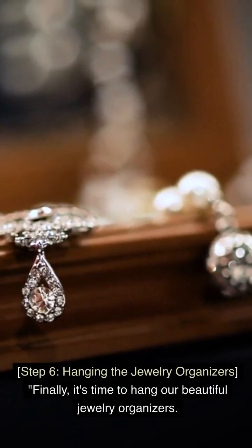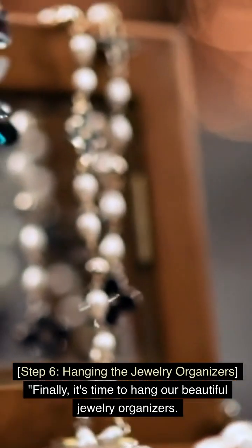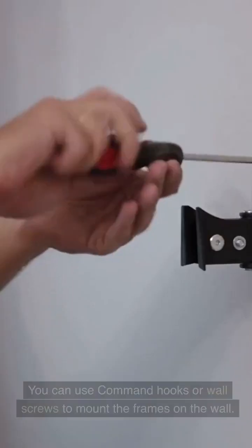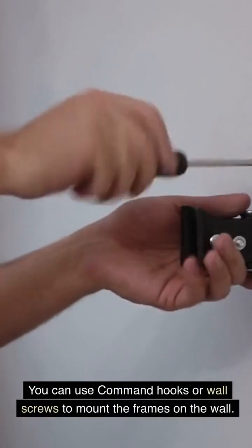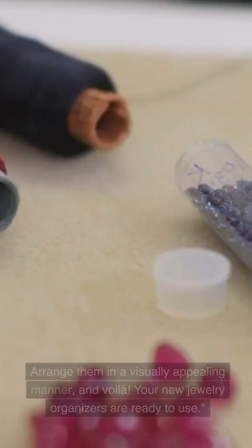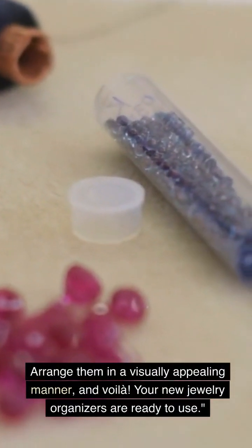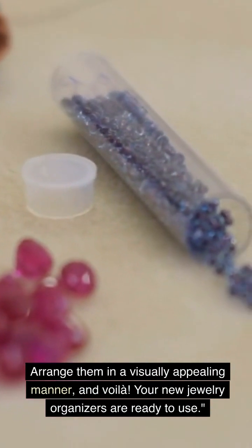Step 6: Hanging the Jewelry Organizers. Finally, it's time to hang our beautiful jewelry organizers. You can use command hooks or wall screws to mount the frames on the wall. Arrange them in a visually appealing manner, and voila — your new jewelry organizers are ready to use.